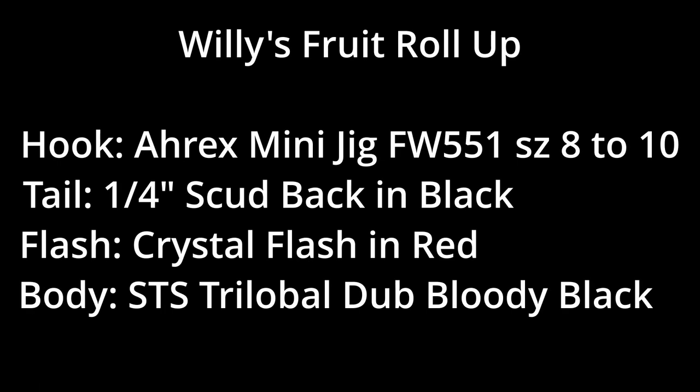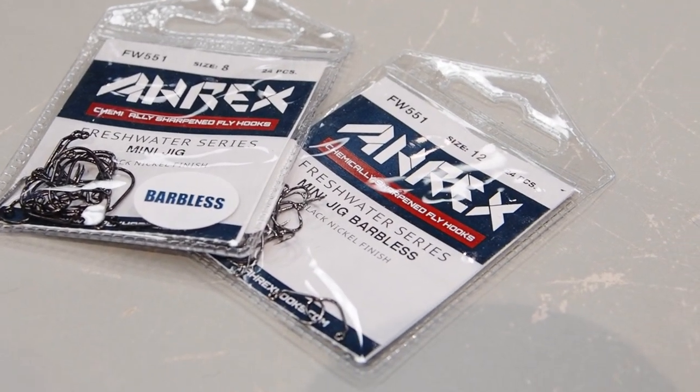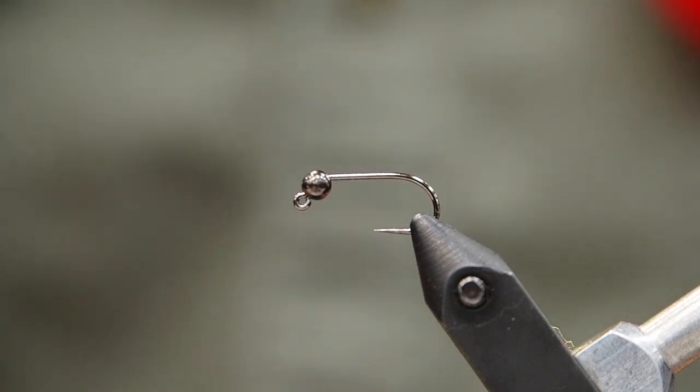Hey, it's Chris here from Bow River Troutfitters. Today we're going to tie another leech pattern because they're such an effective way to fish the Bow, whether as a dead drifted nymph or a streamer. I'm tying on jig hooks today, but you can use standard nymph hooks here.